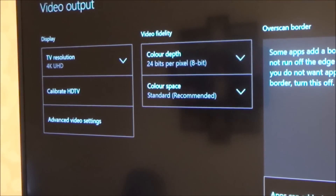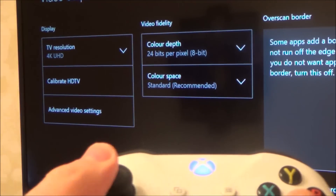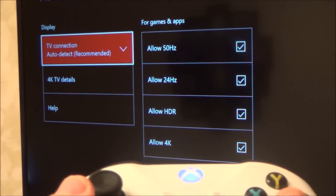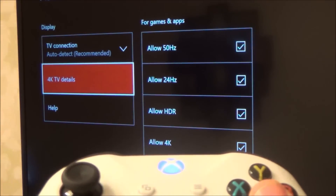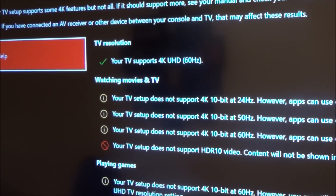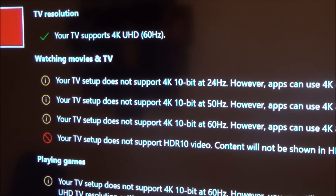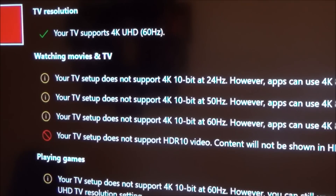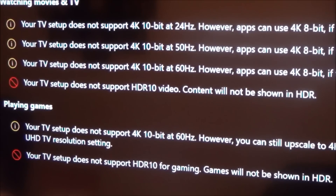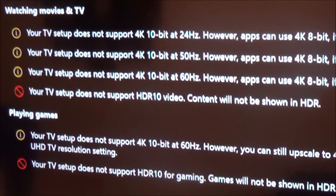Now you might think that's fine, but if you go to Advanced Video Settings again and press A, then go down to 4K TV Details, you'll see that although it says your TV supports 4K UHD, nothing else is supported — it doesn't support 4K 10-bit at 24Hz, 50Hz, or 60Hz, and your TV does not support HDR 10 for gaming.